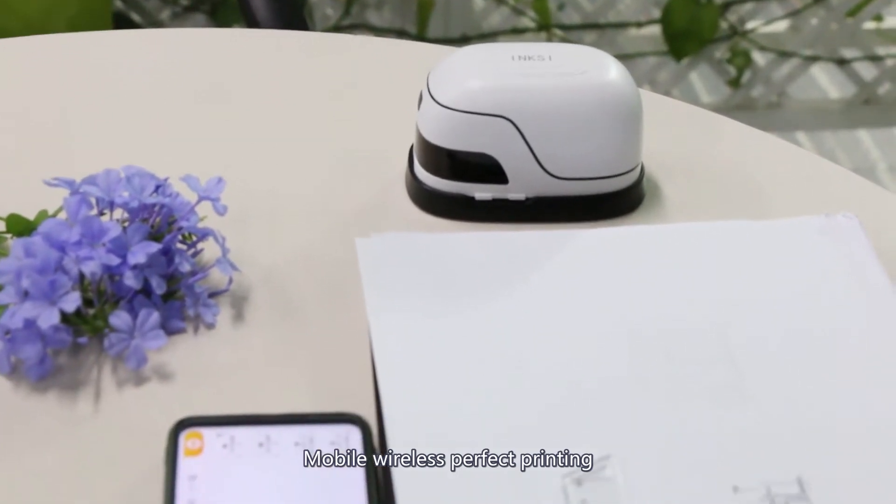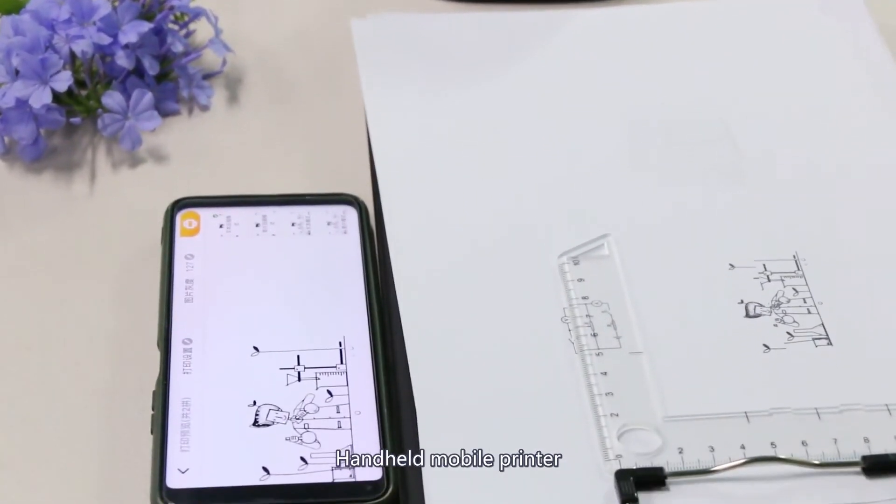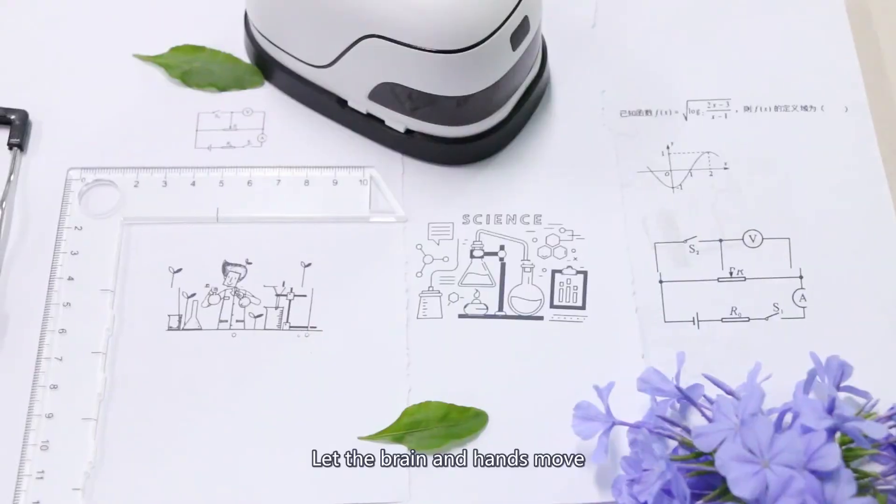Mobile wireless, perfect printing. Handheld mobile printer — let the brain enhance mood.